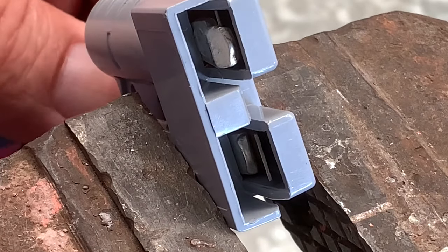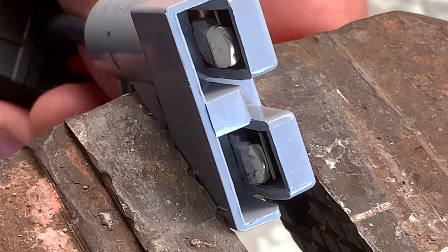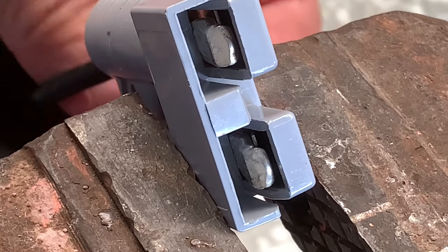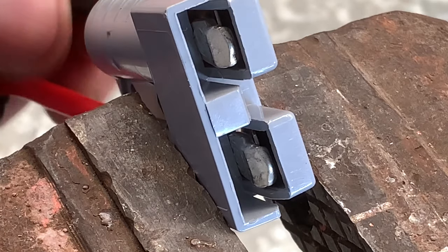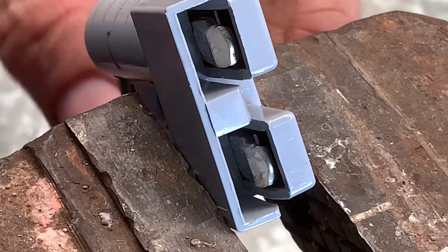And then to push it in, you just simply push it in and it'll snap in place. There she is — you just push it in. If your wire is rigid enough, you'll be able to push it in without a screwdriver. Otherwise, you just use your screwdriver and push it back in.